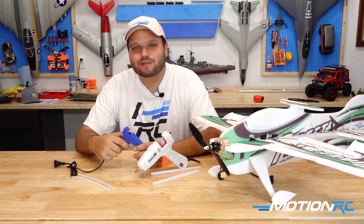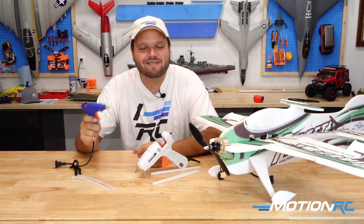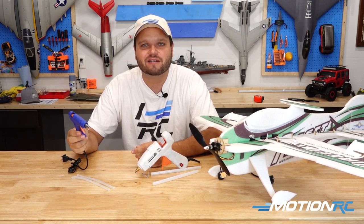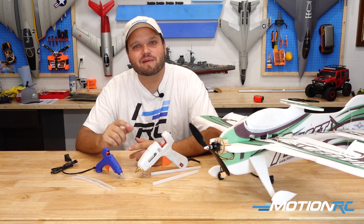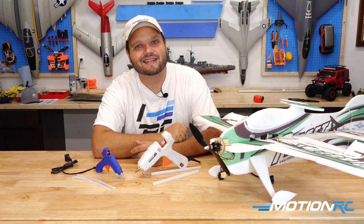Well guys, as always, whether it's land, sea, or air, Motion RC has everything you want. If you haven't checked out our Benchcraft line of products, I definitely recommend you look through these because we have all the different accessories available to make your life easier on your workbench. I hope you check out one of these glue guns and get one today. Bye!